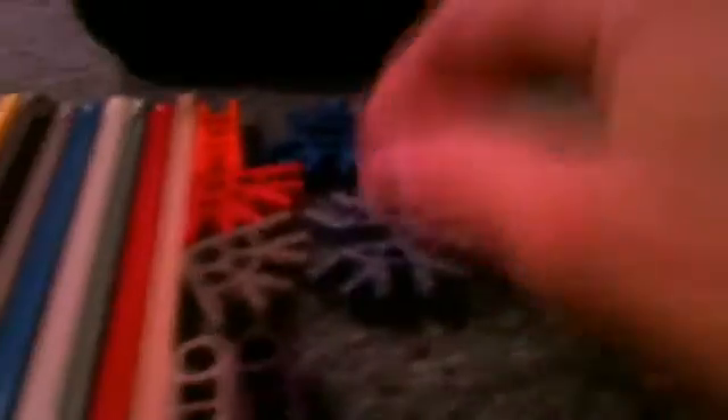I call them moon connectors. They come in black and white. These are the full eight moon connectors. And I call these open-mouthed ones, because of this part. It takes lots of these. They come in a few colors: regular light blue, metallic blue, and blue. The original color is dark blue.